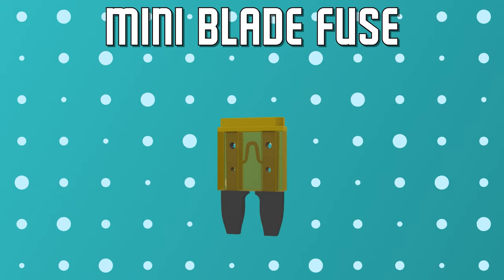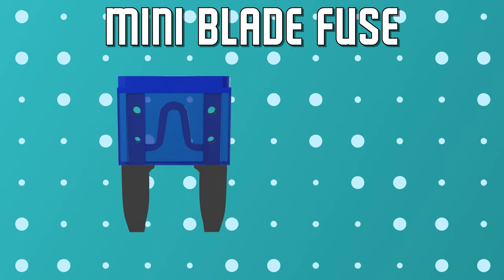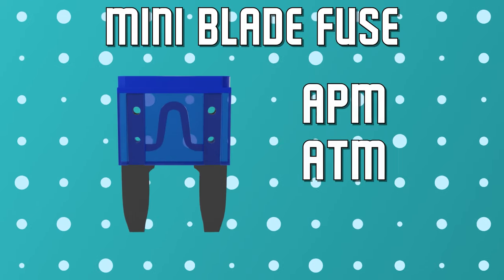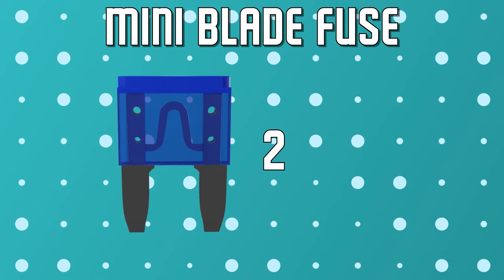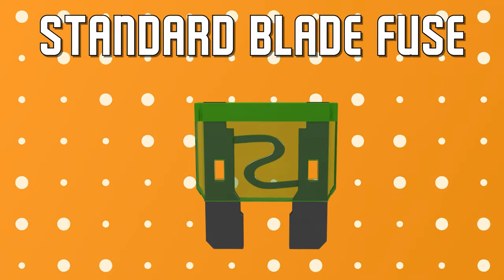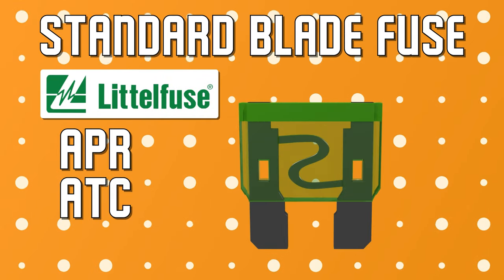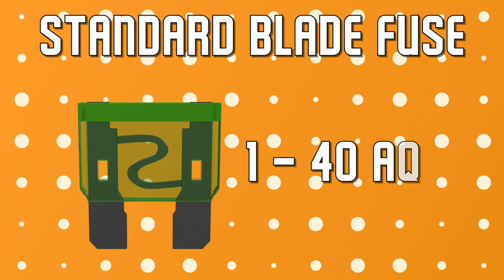Slightly larger than the micros, the mini blade fuses come in two types, commonly referred to as APM or ATM style. These are the most common fuses seen in modern vehicles, available from 2 to 30 amps, and also come in a shorter, low profile option. Regular or standard blade fuses were the first blade fuses designed by Littlefuse and are commonly referred to as APR, ATC, or ATO style. They are still found in many cars and trucks today and have a current rating from 1 to 40 amps.